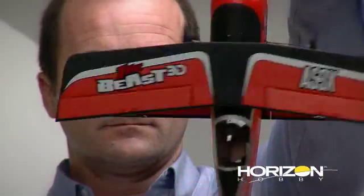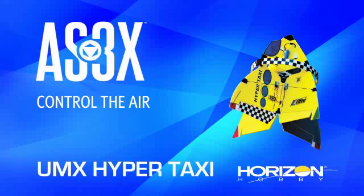With AS-3X now, you can 3D. Hi guys, I'm Seth Arnold with Horizon Hobby. I'm a product developer here. For me, AS-3X makes an airplane fun to fly. Before, you had a certain boundary that you were only comfortable flying an airplane in.